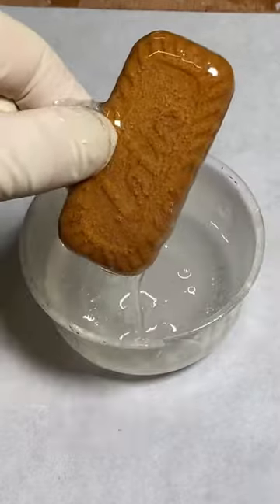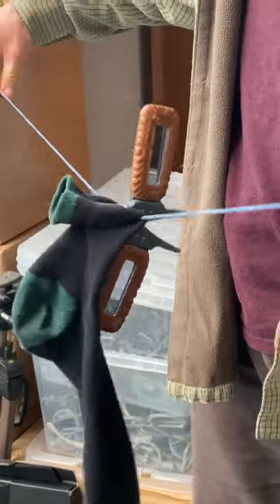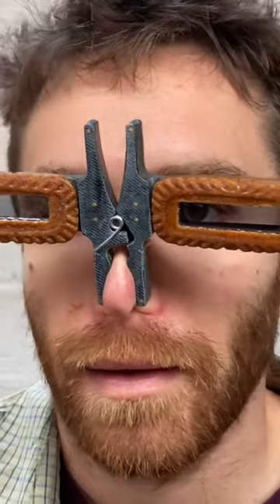The first test was to see if it still worked as a clothes peg. Is this a problem? I don't think that it is.